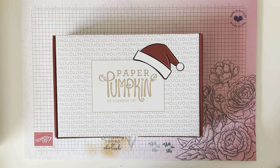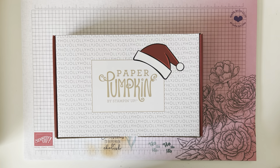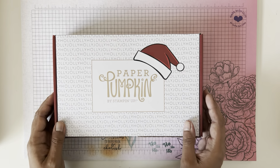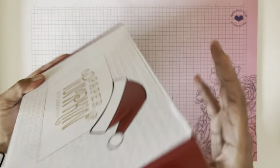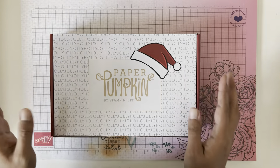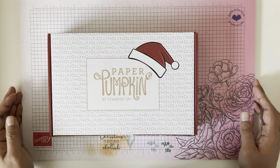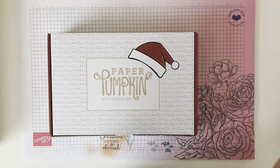Hey everybody, welcome back to my channel. My name is Sophia and I'm a Stampin' Up demonstrator in Edmonton, Canada. Today I'm going to be unboxing the November Paper Pumpkin kit which is called From the North Pole, and I really have a good time unboxing these so I'm excited to do it.